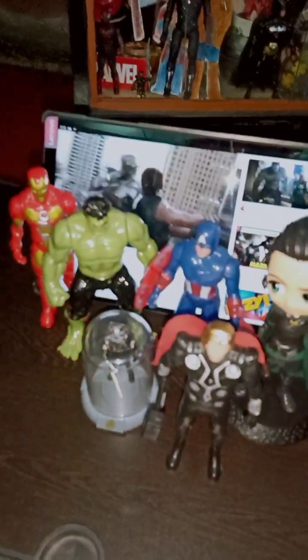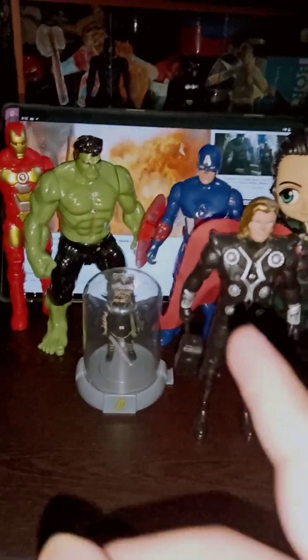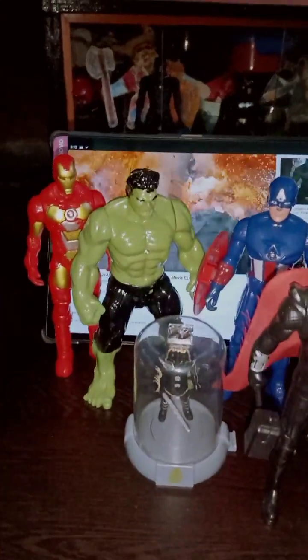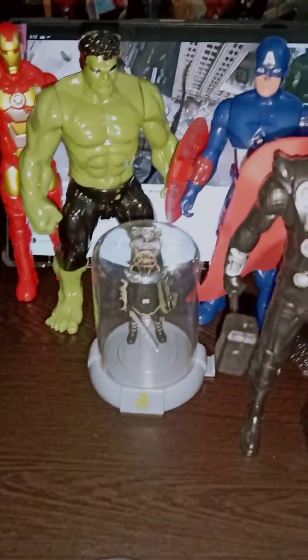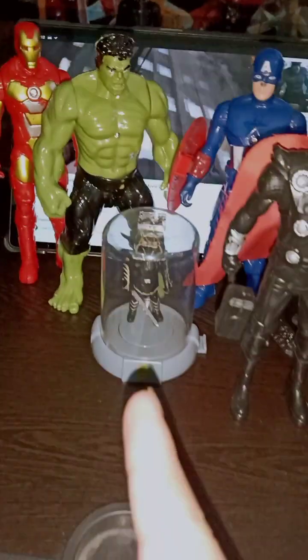These are all the main Avengers, and I also have the Black Widow figure here — you can see the Black Widow, though it's too big for a proper height comparison. Here are the four main Avengers: Thor, Captain America, Hulk, and Iron Man. And here is our Hawkeye — this is actually the Endgame version of Ronin — very nice.